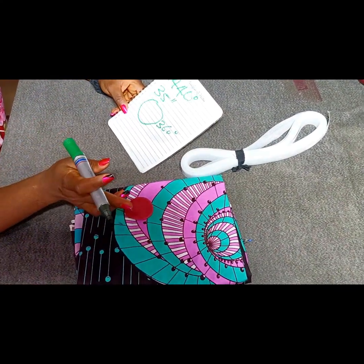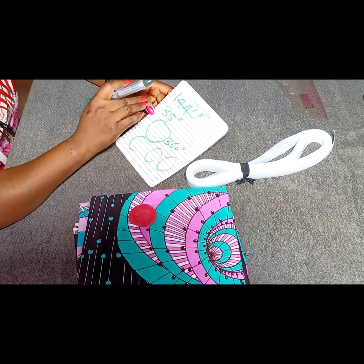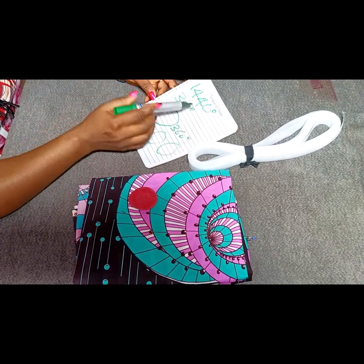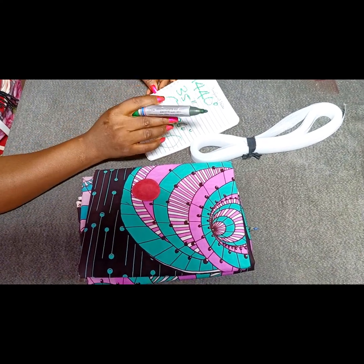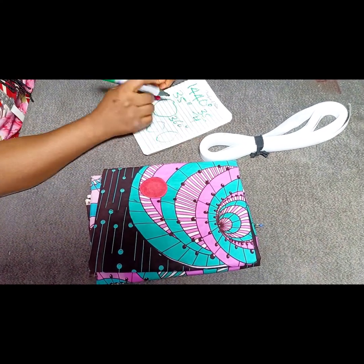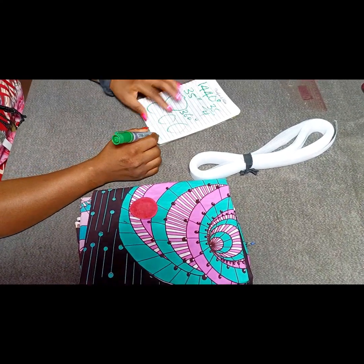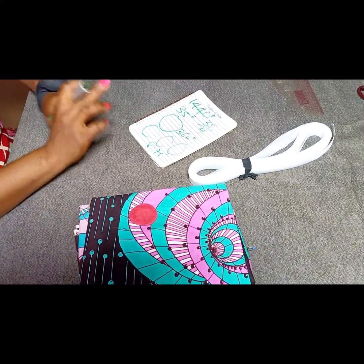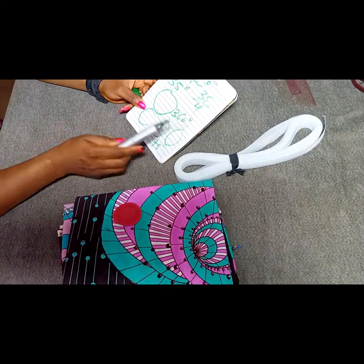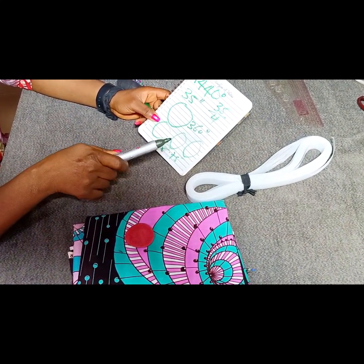Each 360 degrees is for one circle, so we need four circles to achieve our 1440 degrees peplum. Remember the waist circumference where we are attaching this peplum is 35 inches. At the end of the day we want four circles that will still give us the same 35 inches total. So we'll divide 35 by 4, which gives us 8 and 3 quarters — that's 8.75 inches. Each of the four circles will have a circumference of 8.75 inches.